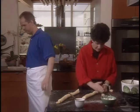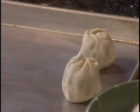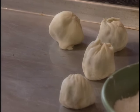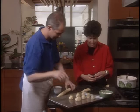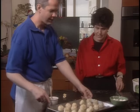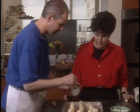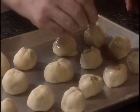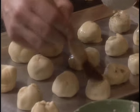We have a sheet pan here — lightly oiled. We're just going to set those on. We can either brush these with a little oil or do an egg wash. The egg wash would give it a little more golden color — we'll see how these come out. So just going to pop these in the oven — they bake at 375 and they'll go for probably 12 to 15 minutes.